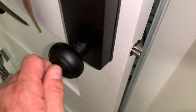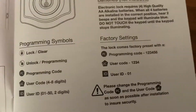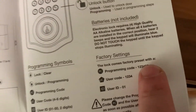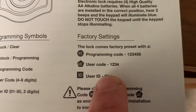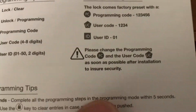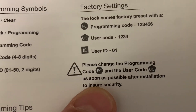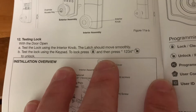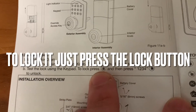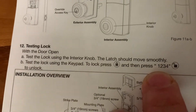It's locked right now. Let's go ahead and set the code. There are different codes - it comes preset with a programming code of 1-2-3-5-6 and a user code of 1-2-3-4. After we get this installed we're going to change those. To test this out, press the lock button and then 1-2-3-4 to unlock. So press lock, then press 1-2-3-4 to unlock.